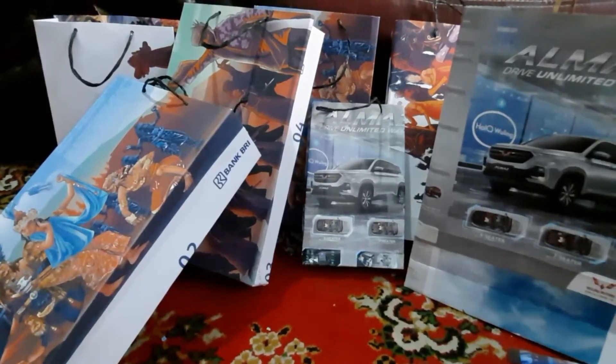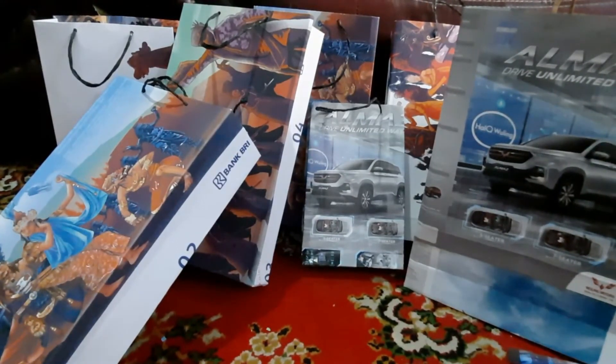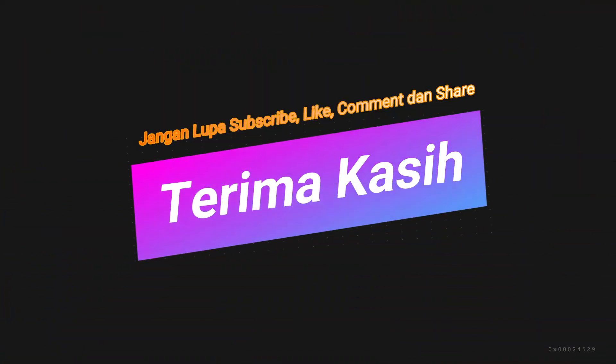Okay sobat, itulah tutorial kali ini. Semoga tutorial ini bermanfaat. Silakan like, comment, share, dan dukung channel ini agar saya bisa selalu berbagi inspirasi, edukasi, dan eksplorasi dengan menekan tombol subscribe dan lonceng. Terima kasih dan sampai jumpa di video berikutnya. Wassalamualaikum warahmatullahi wabarakatuh.